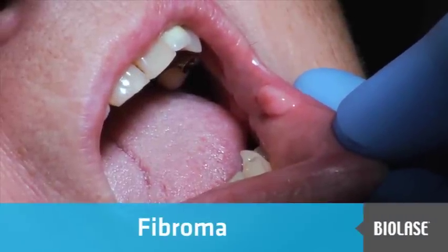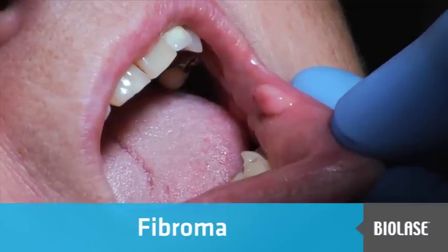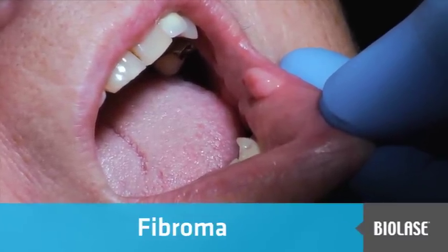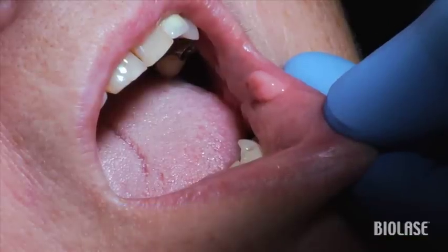A patient presents to the office with a fibroma on the lower left lip. Removing a fibroma is a nice service that you can provide for your patients in a simple, pain-free appointment. In the past, you might have referred your patient to a specialist to remove this lesion, but now you will have the confidence to add this to your treatment options.